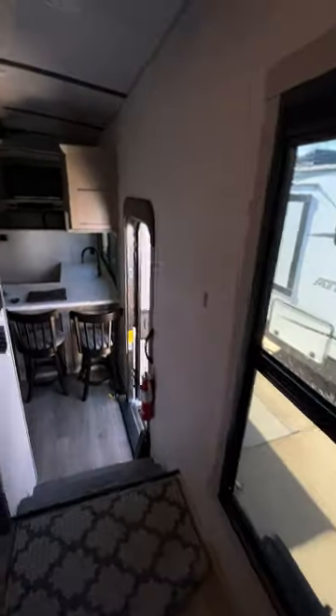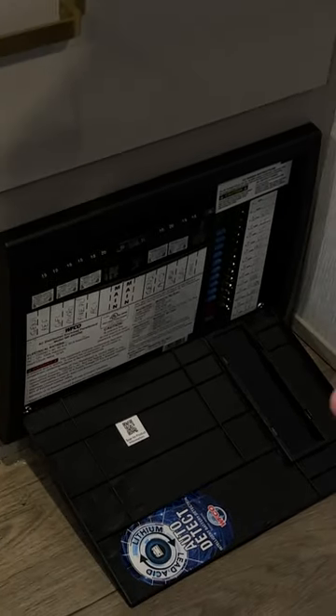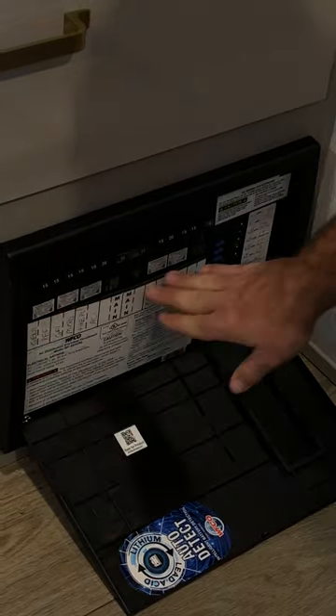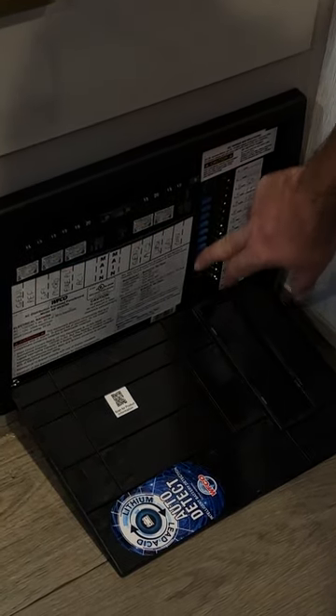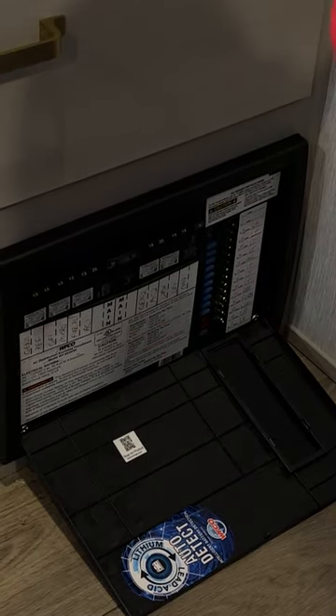Going back toward the bedroom you've got your closet area and drawers down below. This is where your fuse and breaker control panel is located. Everything that runs off shore power and has to be plugged in is on the breakers; everything running off the battery is on the fuses. Everything is labeled on the panel for you.